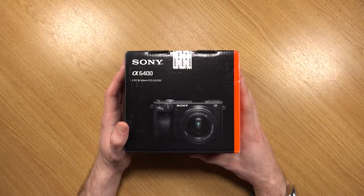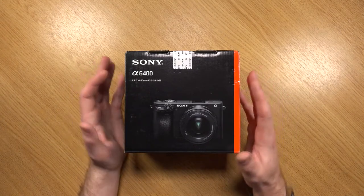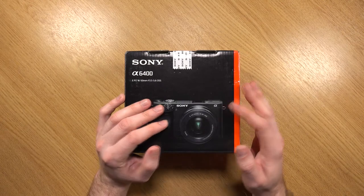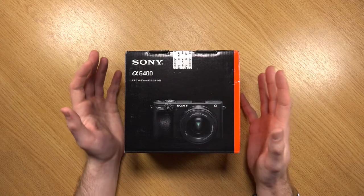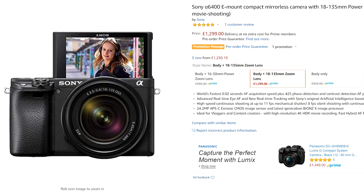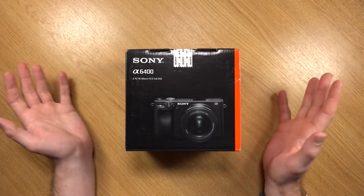This retails at around £1,000 and that does include the 16-50mm kit lens, which is actually a pretty decent lens, especially to start off with. If you're looking into getting other lenses, I'd still recommend getting this one as the price difference of body only to the kit lens isn't really that much. There is also another option for a kit lens with a bit more focal range, which is also a good option.